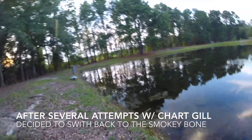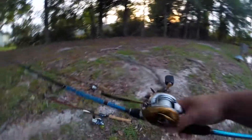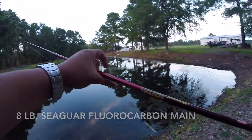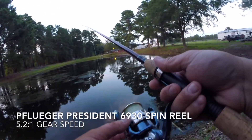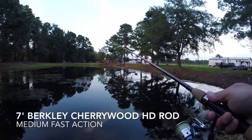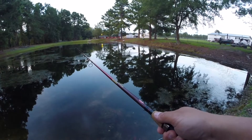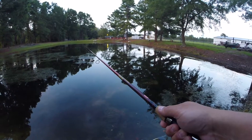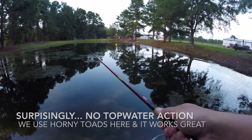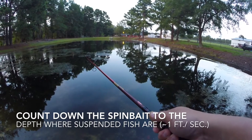Okay, let's try the Smokey Bone one last time on this end, and then I'm just gonna go to the other side. I'm bound to have a fight on this one now. I've got an 8-pound Seaguar fluorocarbon line, a Pflueger 6930 spin reel, 5.2 to 1 gear ratio on a 7-foot medium fast Berkeley Cherrywood rod. I'm just slow rolling it — not even counting it down because they're just subsurface, not going top water, but I've seen them follow it just below the surface, about a foot or two, so I'm not letting it drop too deep.